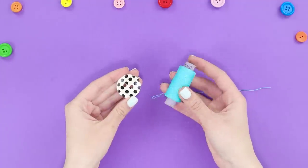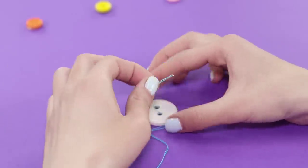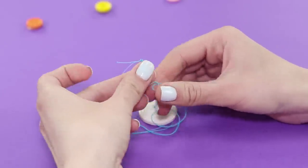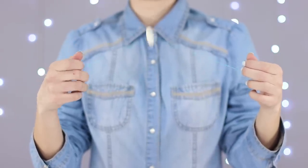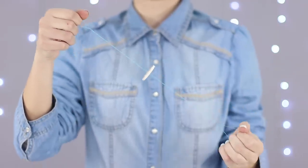Let's make a spinner out of some threads and a button with two holes. Pass the thread through the button and tie together the loose ends. The toy is ready! Straighten the thread, give it a good twist, and instantly spring it in the opposite direction. Keep spreading and closing your arms like you're playing an accordion.